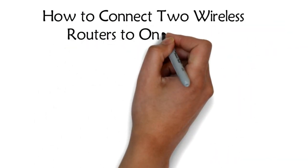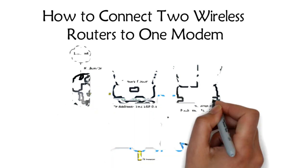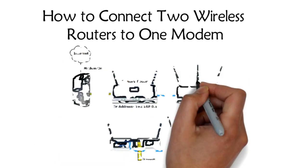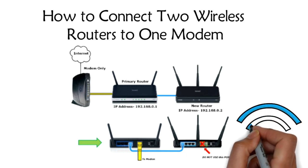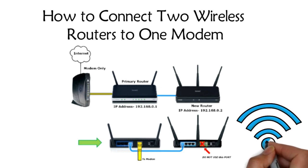Wireless routers to one modem. Cable and DSL modems often lack multiple Ethernet out connections, instead relying on the end user to purchase components such as a router to connect multiple computers. A wireless router can be used to connect both Wi-Fi capable devices and wired network devices to a single internet connection. Connecting multiple routers to one modem is also possible.